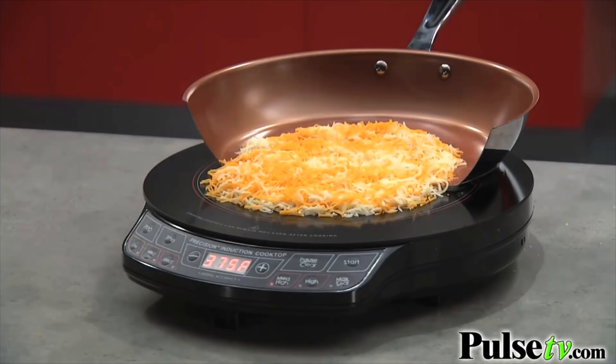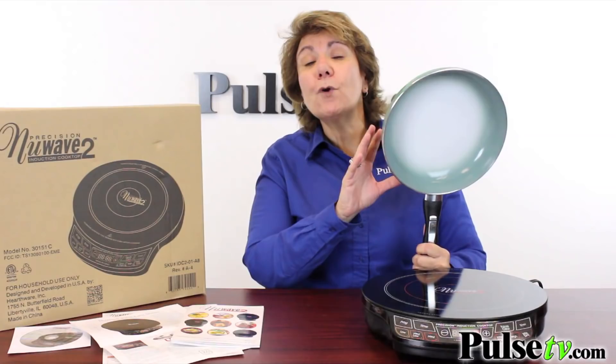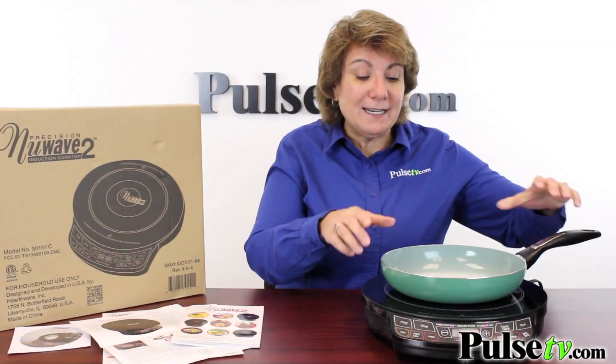But don't worry, we have a Pulse TV exclusive — we're throwing in our color changing frying pan. This is induction ready, and what I love about it is it's a ceramic coating, so that means it's non-stick, and when it gets hot, it'll turn completely white inside.